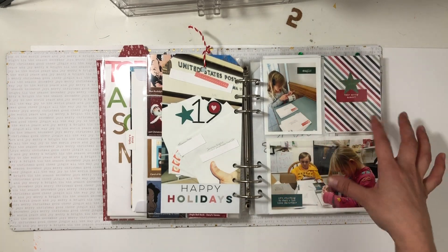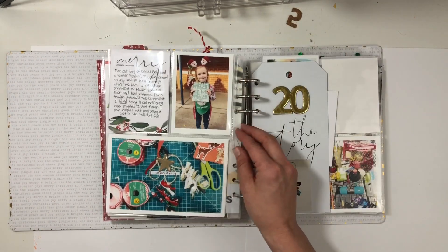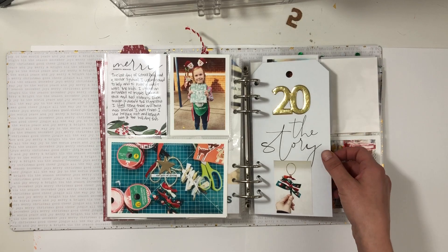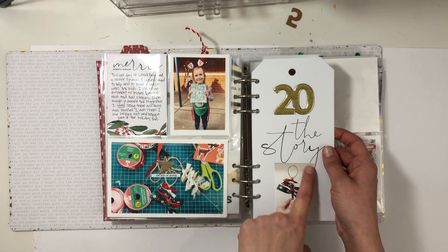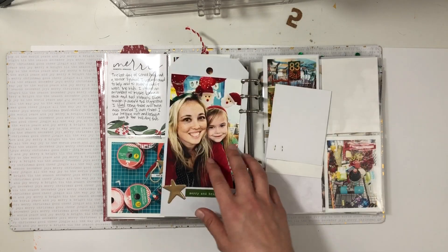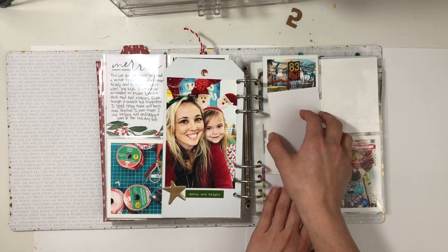That is a good thing about my kids growing up — that was really cool this season. Day twenty was at my daughter's school, just volunteering for fun Christmas activities. I put the ornament that I helped the kids make, a little photo of that, and my daughter and I at the little crafty event.